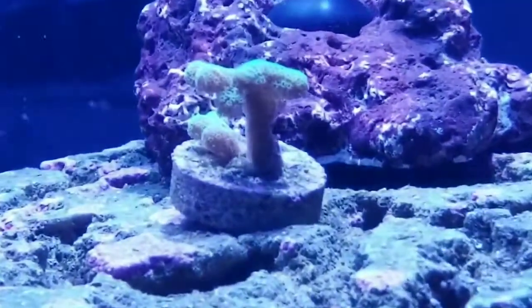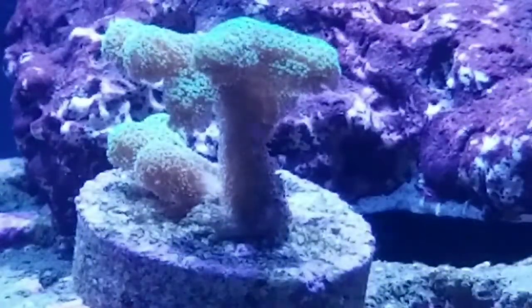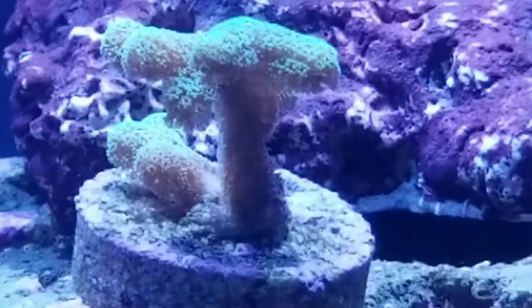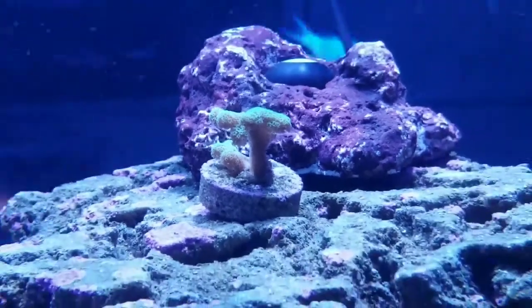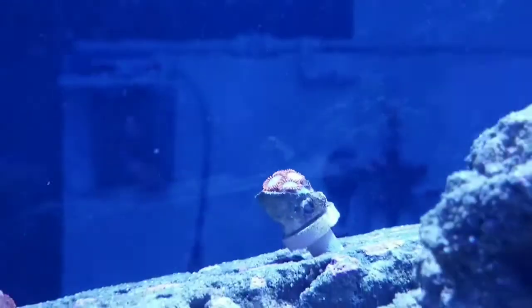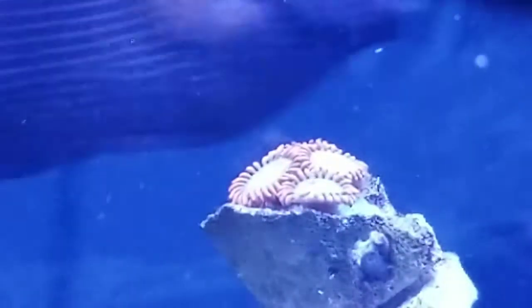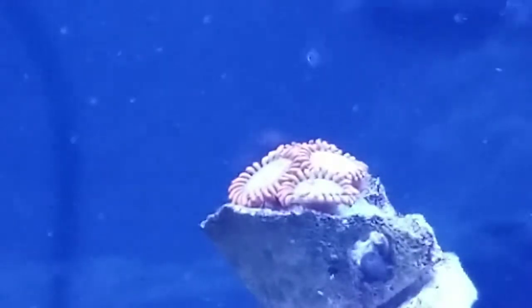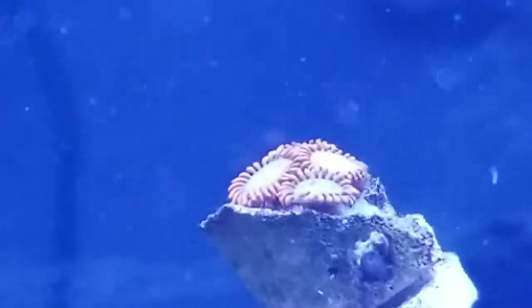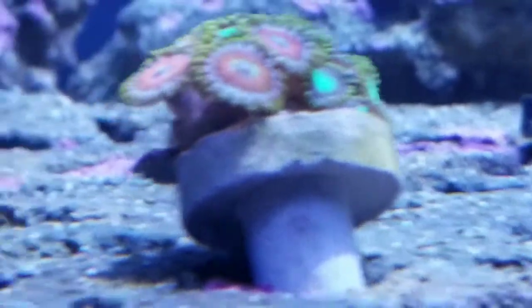Welcome back! Got my first SPS. I bought some Zoas and some Acans. Here's my green stylo. With the light you can't really tell, but they are an orange outer and a blue and orange inside in the center. Pretty cool — this one's pretty good. I think this is going to be my favorite so far.